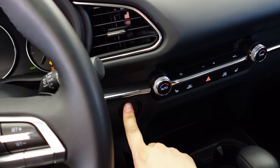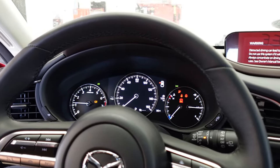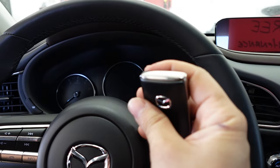As you can see, that light is now lit up. Now if I hit the brake, the light's going to light up and I can start the vehicle without pressing the key fob onto the button. That's pretty much it — it's a pretty simple process.